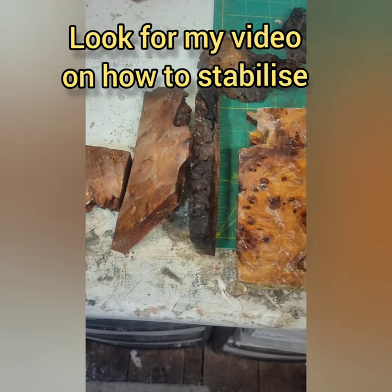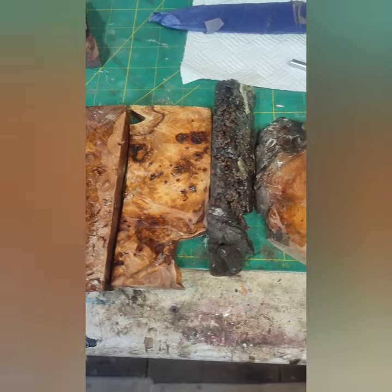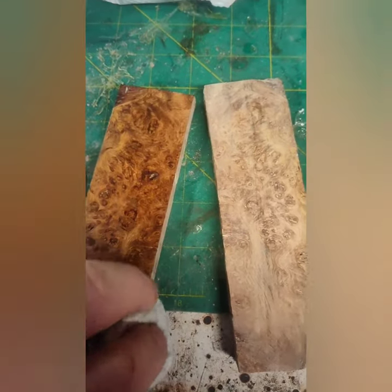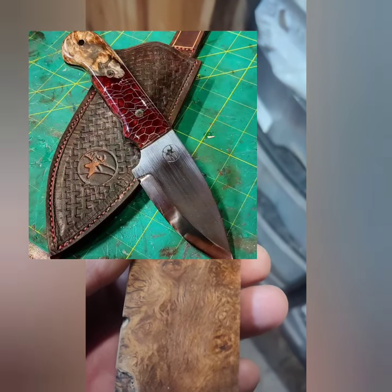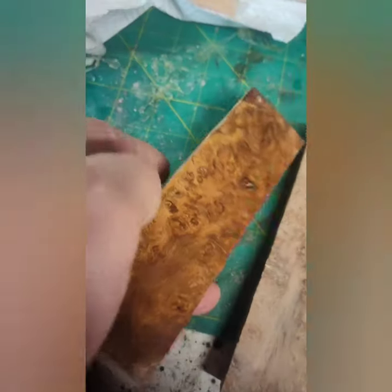Good afternoon everybody, hope you're safe and well. I've done a bit more stabilizing oak burrows. Look at this — just a bit of Danish oil on there to show you what it's gonna come up like. That's only 120 grit, so imagine how beautiful that's gonna look.